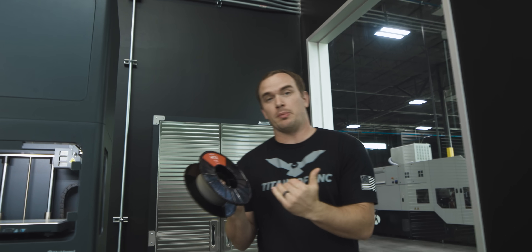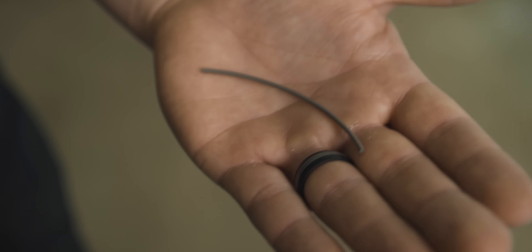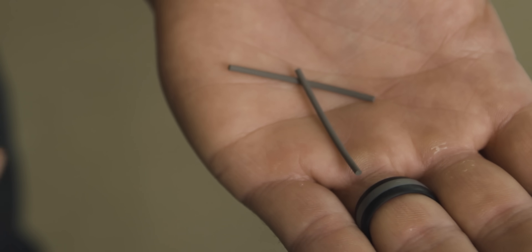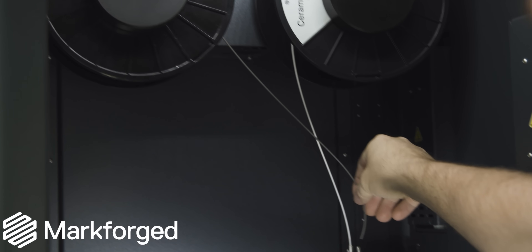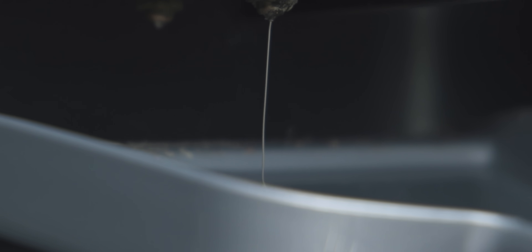We can print out of H13 tool steel completely unattended. Here is the filament spool of H13 that we're going to use to print our mold insert. When our material is in its filament form it's actually very brittle and delicate — I can easily break it. After we're done printing, washing, and sintering, we're going to have a solid dense metal part, and we're going to prove that by giving it to Chris and letting him grind it so it's nice and beautiful with no visible voids.